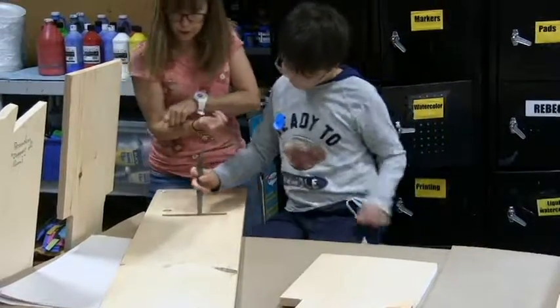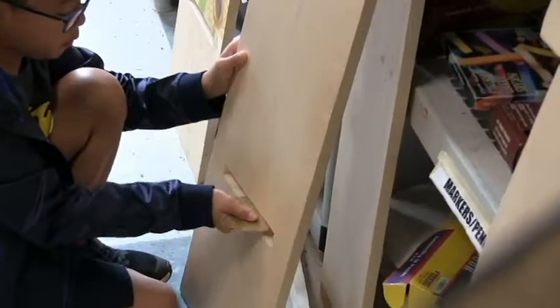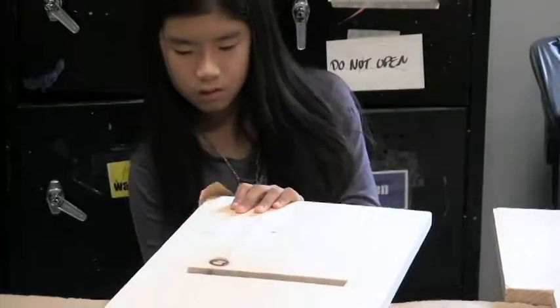Now we have woodworking camp here at the Art Center, and it allows us to teach them the proper use of all kinds of hand tools and woodworking tools, so they can build things. They can take their crazy thoughts and imagination and put it into a product that they can keep forever — maybe even hand down to their next generation.